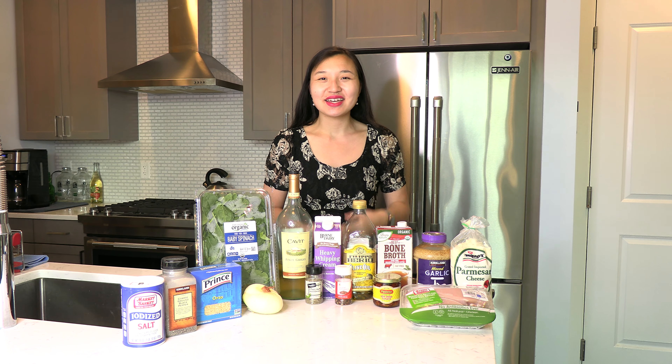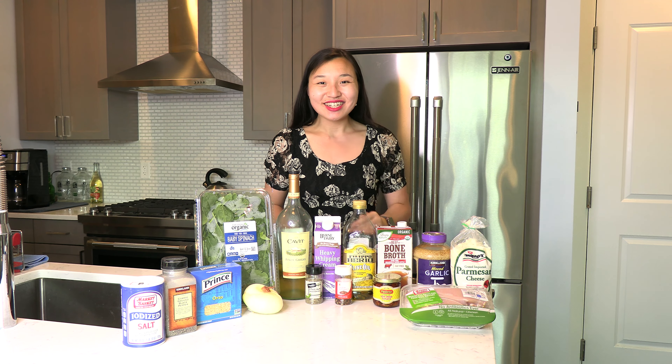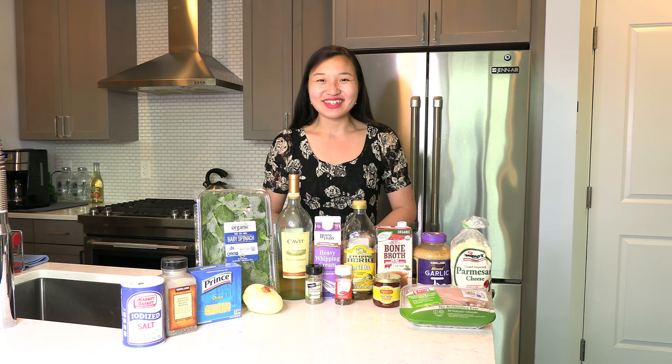Hi everyone! My name is Leah and welcome to the kitchen. In this week's video we're going to be making a one-dish dinner recipe. Today we're making Tuscan chicken orzo. Let's get started!